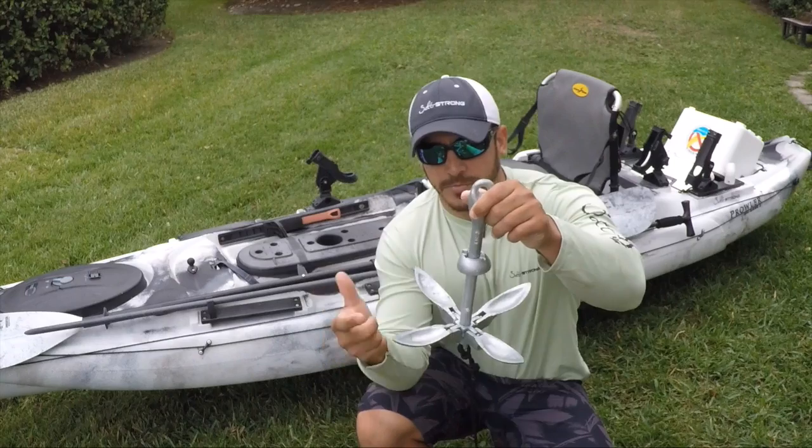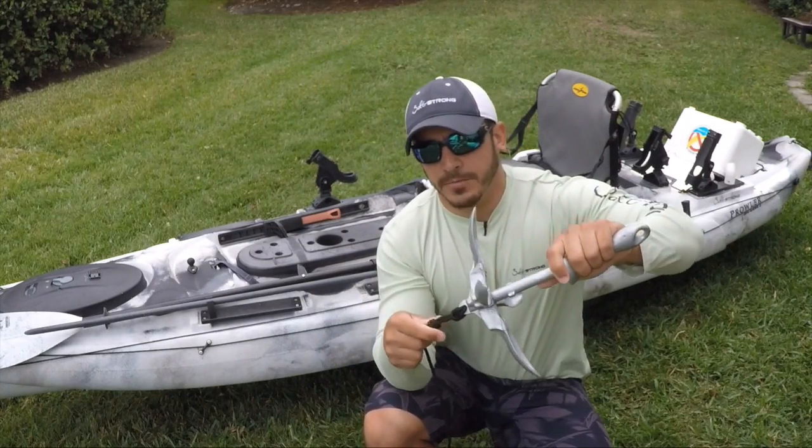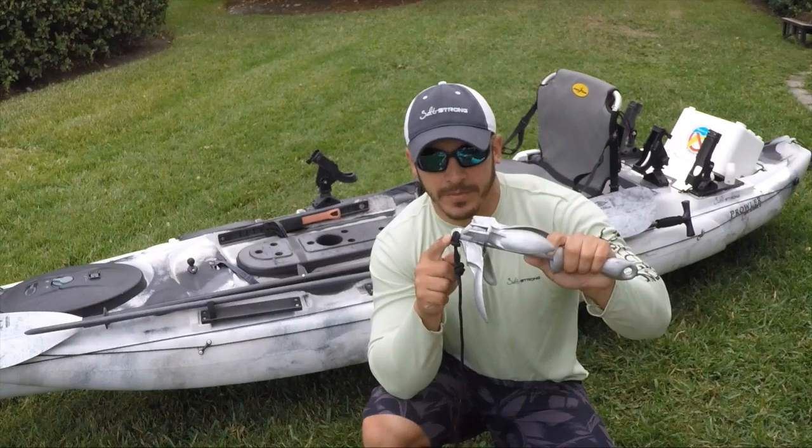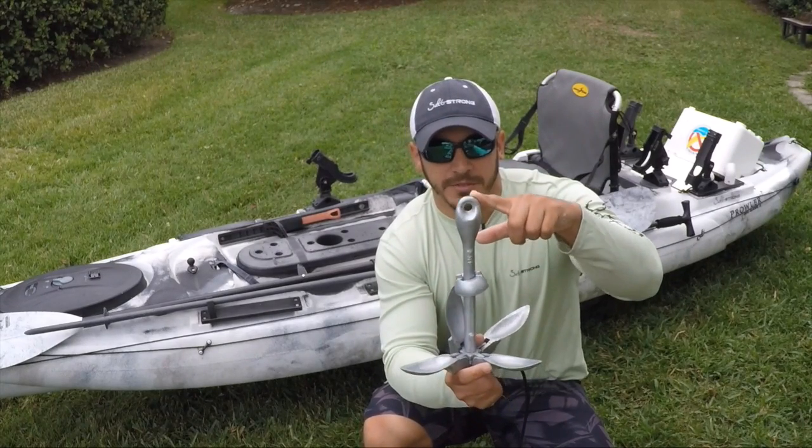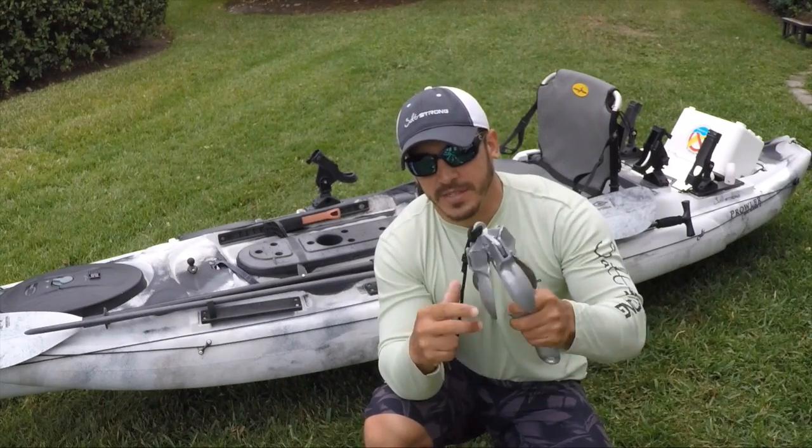When you throw it out, the claws open up. When you tie the rope to this anchor, you want to tie off to the bottom of it. You don't want to tie off to the top. I'll show you what you're going to do there in a second. If you want to tie off to the bottom,